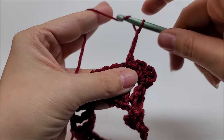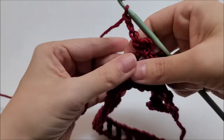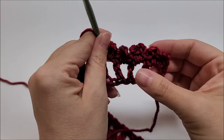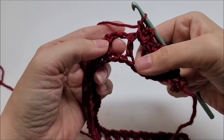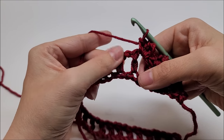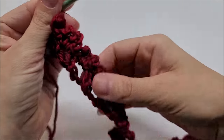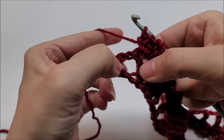Single, chain three, single, chain three, single — all into the same space. Continue this all the way along. Remember, the more you do, the wavier and funkier it's going to look, but that's how it's supposed to look. Every chain-one space gets: single, chain three, single, chain three, single. Move to the next one all the way until you get to the last chain space at the end.